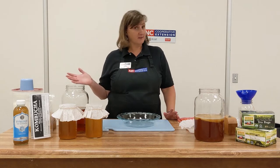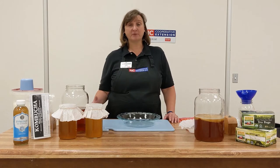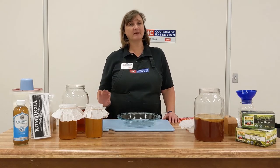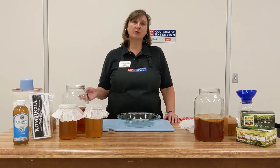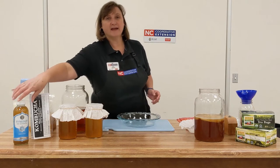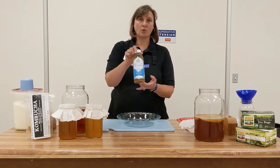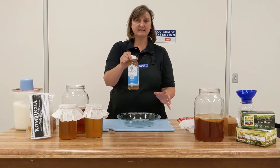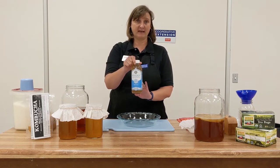So what is kombucha? It's an effervescent cider-like drink. Technically it is fermented sweet tea. It is produced using a starter culture referred to as a SCOBY, and in a moment I'll explain exactly what that means. You can get kombucha commercially at just about any grocery store or food store. As you can see here, this is one brand that you can find out there. For today's experiment and demonstration I purchased the one with the least amount of added ingredients.